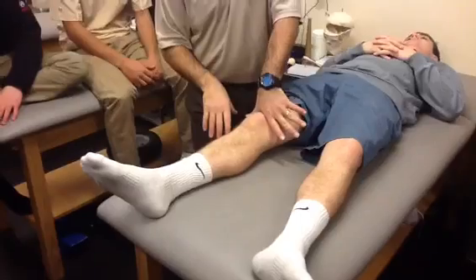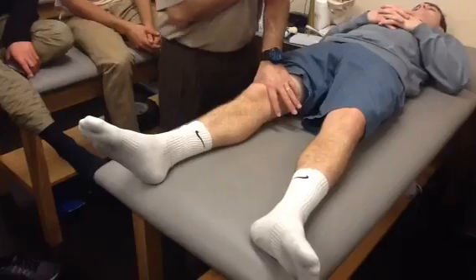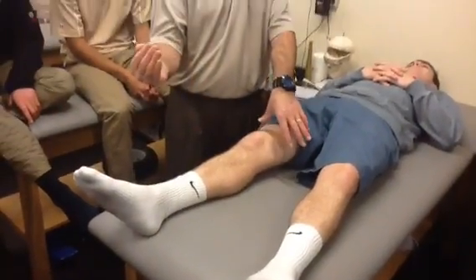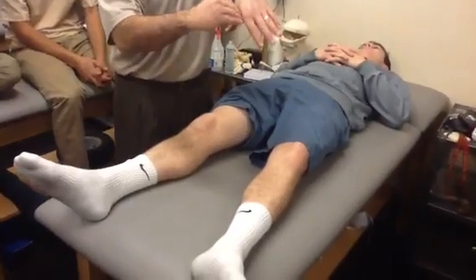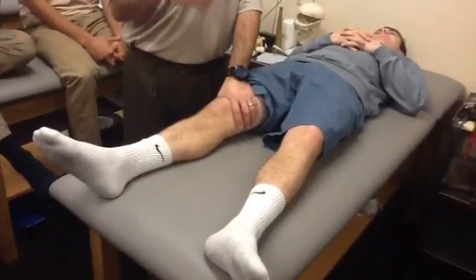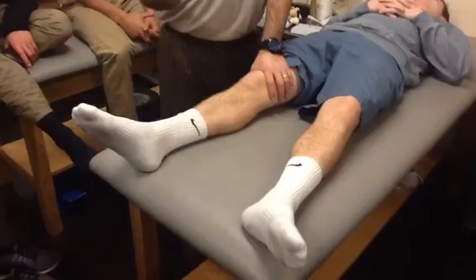So what we're going to do is create a little tunnel, push the kneecap distally, and we're going to tell the patient: in about three seconds, I'm going to tell you to tighten your thigh. At which point, the patella is going to hit the ridge, slide underneath, and grind up against the condyle. If we feel crepitus and he has pain, then we know he has chondromalacia patellae.